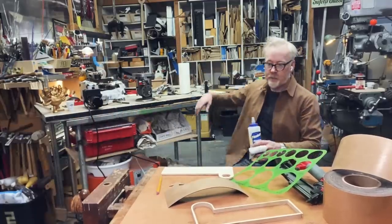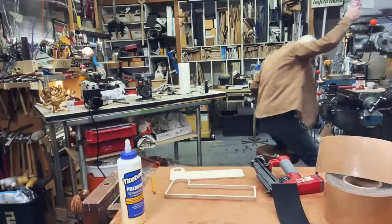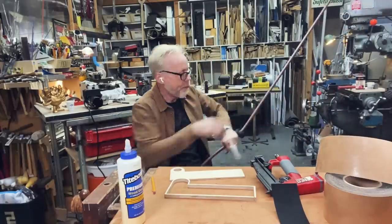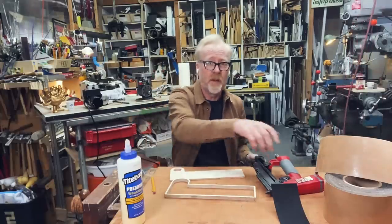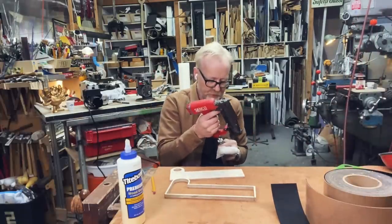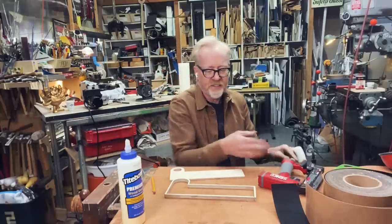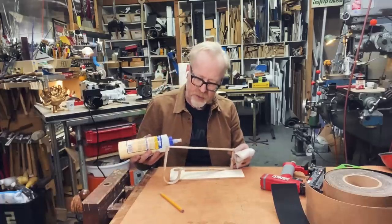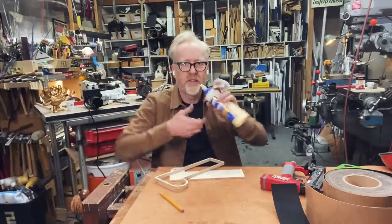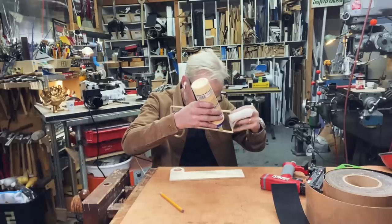Ooooh! Alright, there we go. I'm going to use my favorite new pin nailer — my 22-gauge pin nailer for this. It puts out exceedingly tiny little nails. We're going to put a little wood glue in this equation so that what we make is permanent.